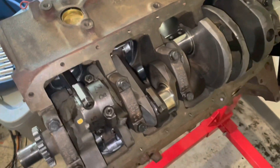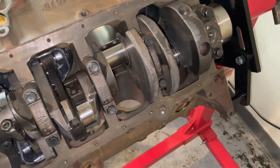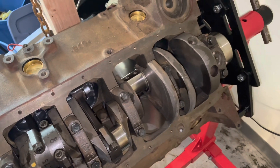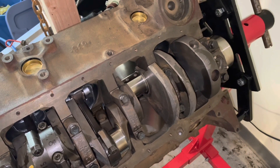That's number 2 done. I'm going to keep going and do 4, 6, and 8, then come back and do 5 last. Once all the pistons are in, that'll be a wrap for this video. Thanks for watching, and subscribe if you found this video helpful. See you next time!